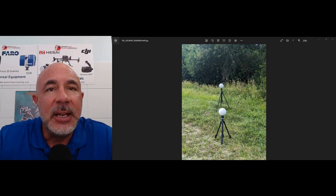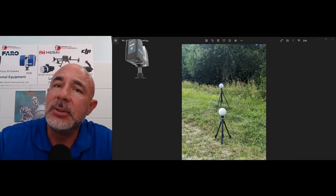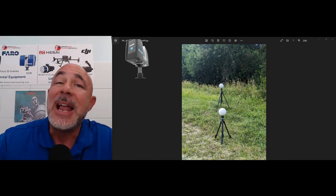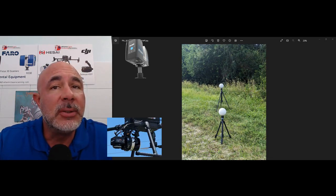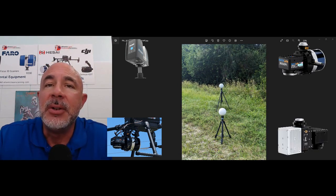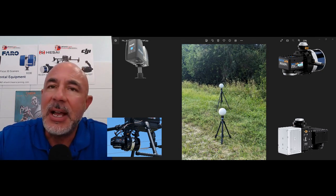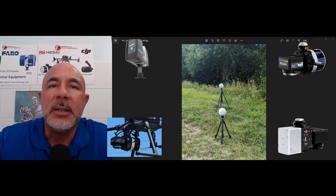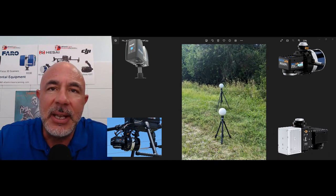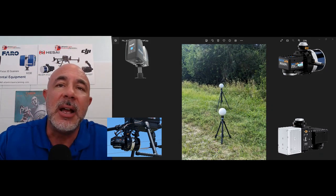This is Nick at Atlantic Laser Scanning — we are your home for Faro laser scanner rentals, sphere rentals, software rentals, and now drone LiDAR rentals and drone LiDAR sales. We have Riegl, Inertial Labs, and Velodyne LiDAR units available here. It's all available right here at Atlantic Laser Scanning. Thank you guys for your time, and let us know if there's something you'd like us to tackle in any upcoming videos.